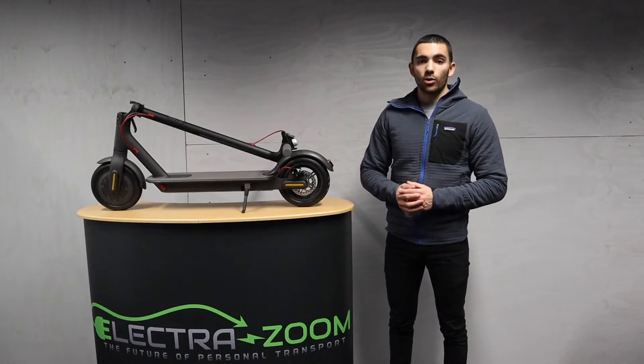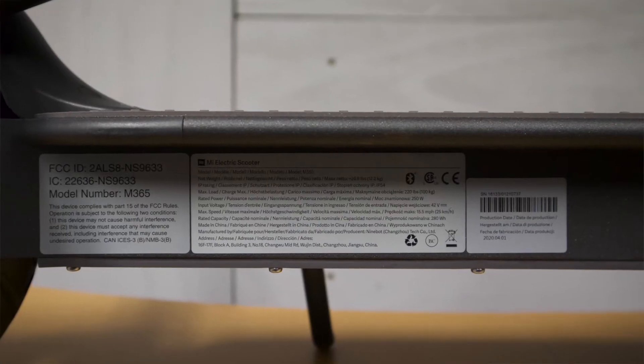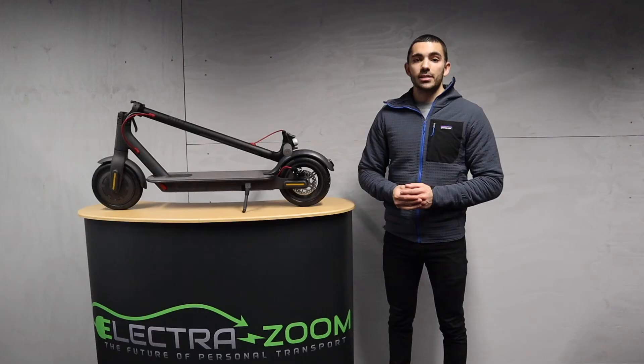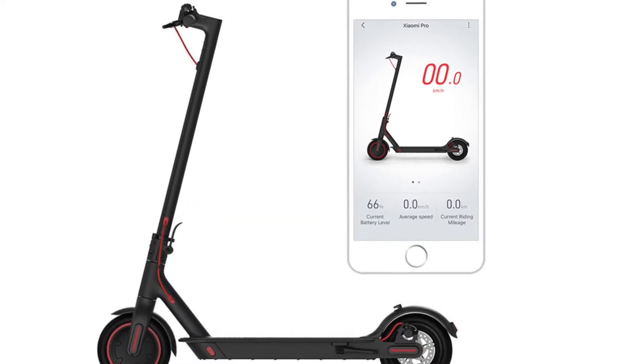Taking the scooter out of the box, we've got some labeling on the side. This is all unique to being a genuine Xiaomi product — in particular, we've got the serial number, which is unique to your particular scooter. With that, it can be tracked back to the Xiaomi factory. A non-genuine Xiaomi wouldn't be able to connect to the app, so that's a pretty definitive test.